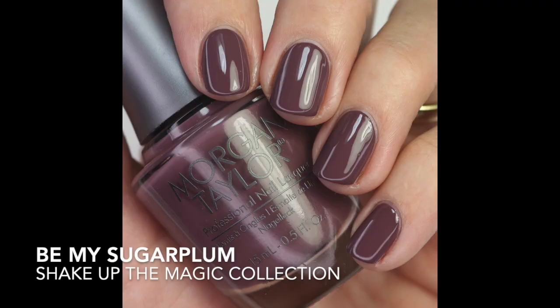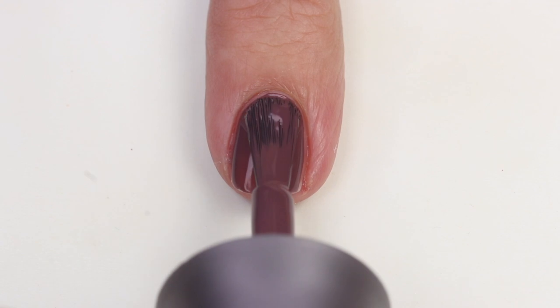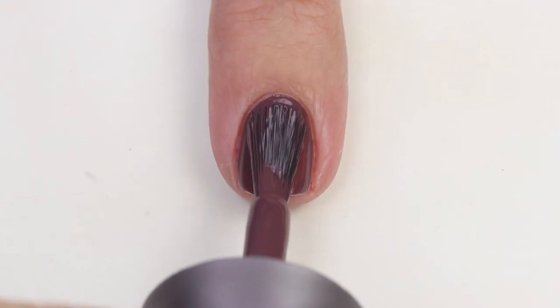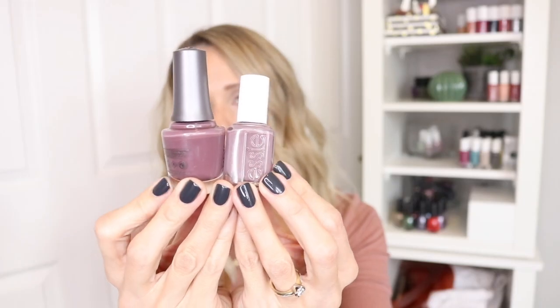Then we have 'Be My Sugar Plum' — a deeper plum-mauve that leans a little more purple. The formula is fantastic, opaque in one to two coats. It's deep, dusty, and just beautiful. I immediately thought of Merino Cool by Essie, but this one is darker and richer. I also compared it to OPI Scores a Goal — that one has quite a bit more red and isn't as dusty. Really great winter polish.